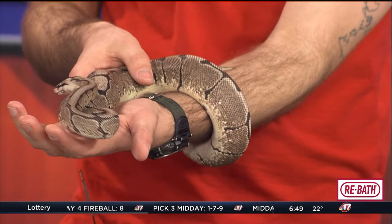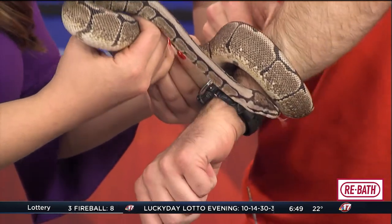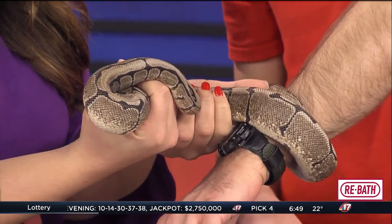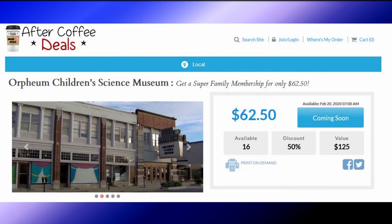Do you want to hold him? I don't know. Do I? All right. Well, as you can tell, there's a lot of cool — he's wrapping around her — really cool things happening over at the Orpheum Museum. Our After Coffee Deal is you can get half off a super family membership at Orpheum Children's Science Museum in Champaign. This deal goes live at seven, so head over to our website, waandtv.com, to get the deal. We'll have more after the break.